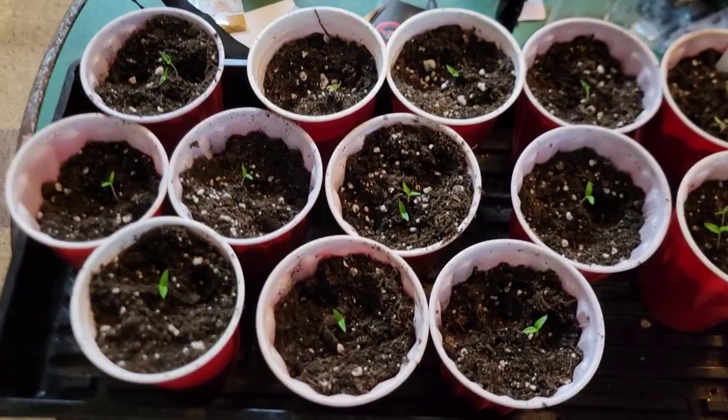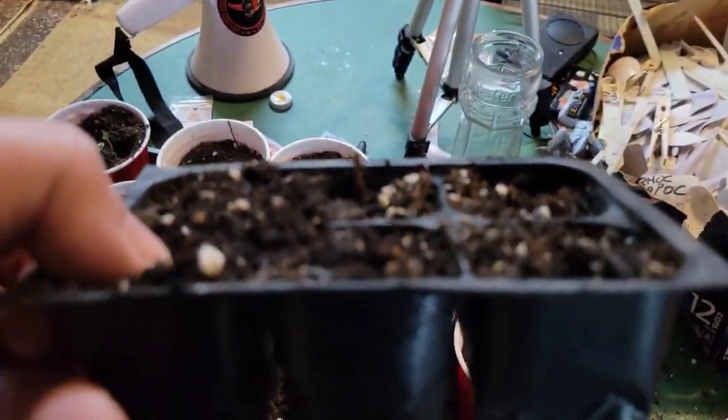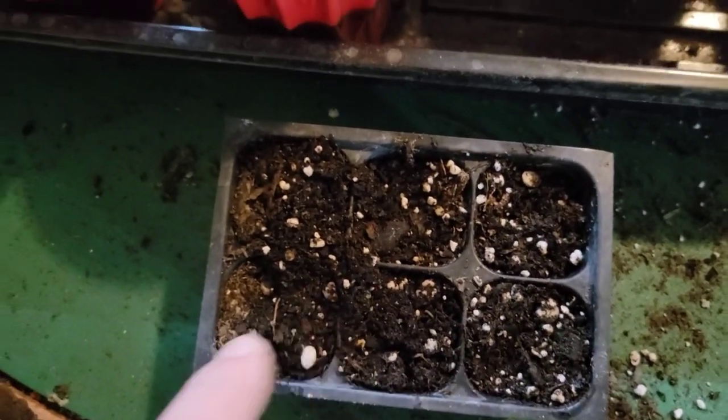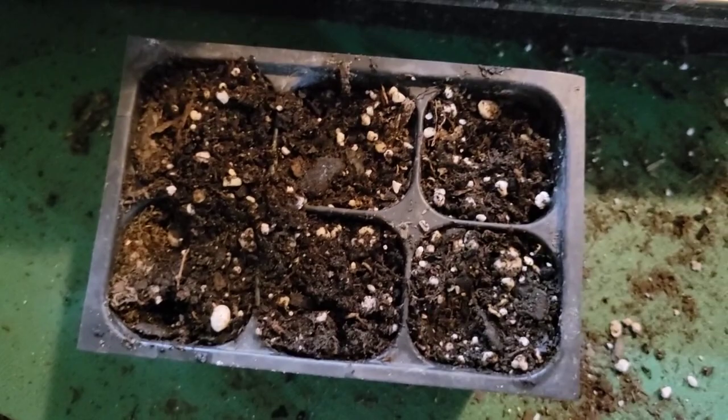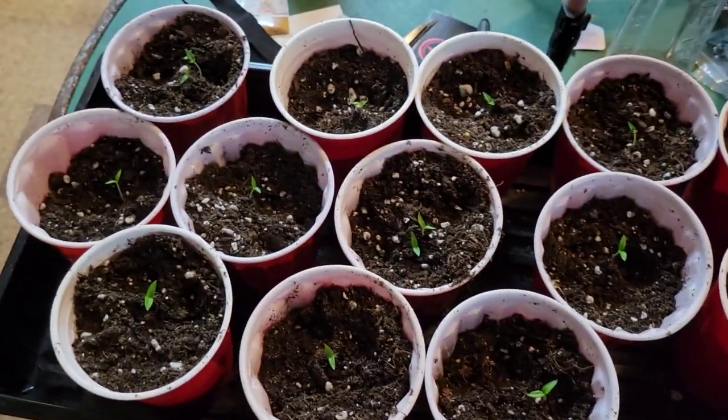Here's a helpful hint so you don't mix up your grow. These plants are cells — when they're done germinating, I'll come in here and transplant them to red solo cups. But this soil could actually still have seeds in it that could germinate, so if you reuse this soil, you could mix up your grow.